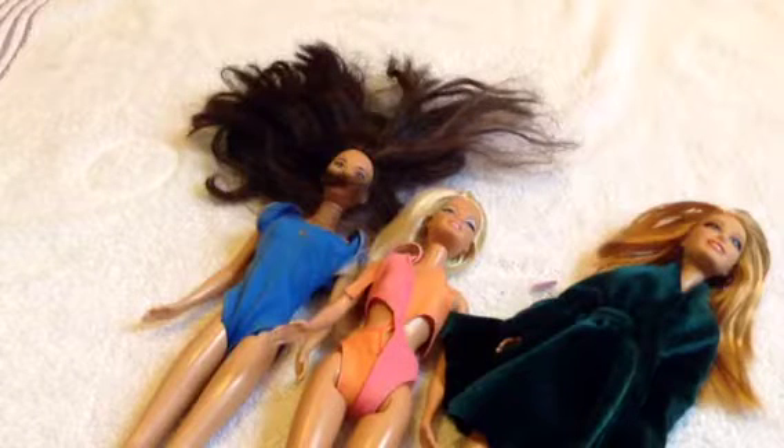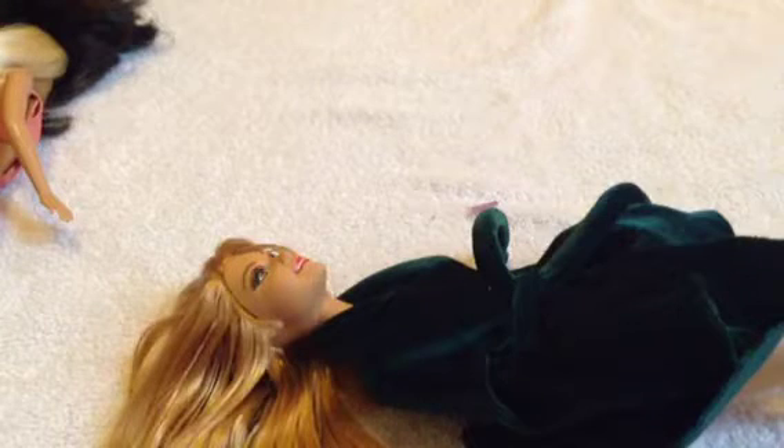Hey everybody! Today I'm going to show you guys a whole bunch of fun things you can do with your doll's hair. The first thing I'm going to show you is how to make a little doll headband.